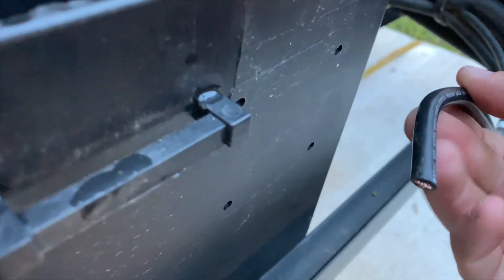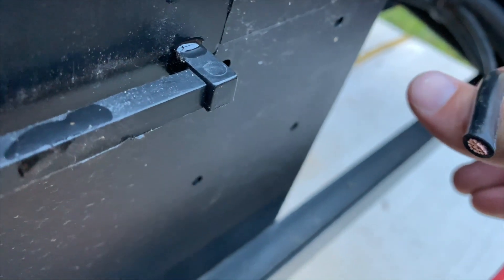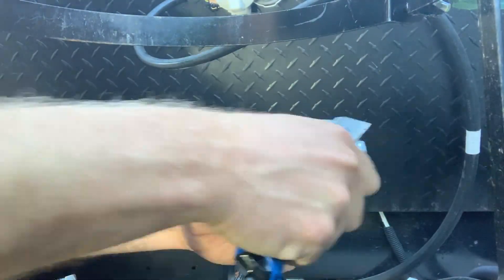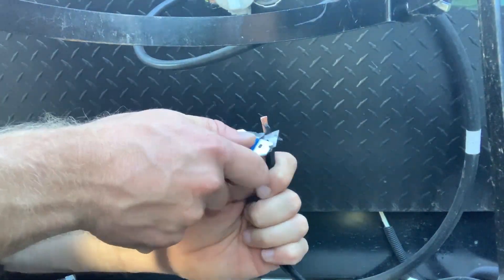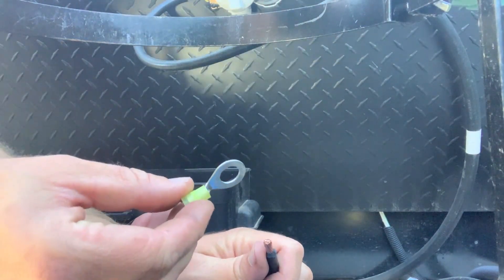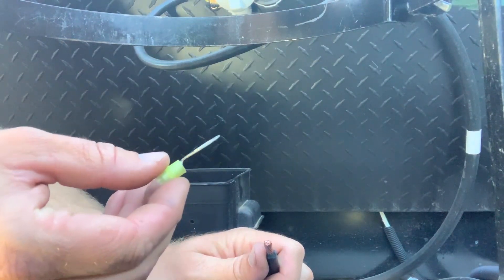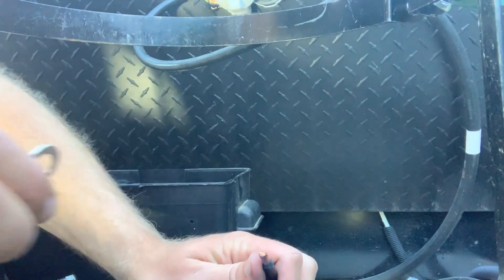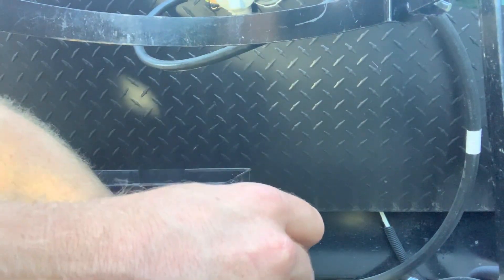I'm gonna get a razor and shave some of this off so that we can get the end crimped on there. Got these little pieces — I don't know what they're called, something rather — not really an electrician — but you're able to slide this on and then crimp it.